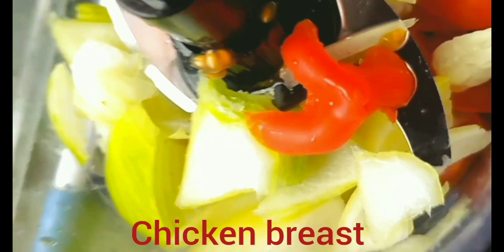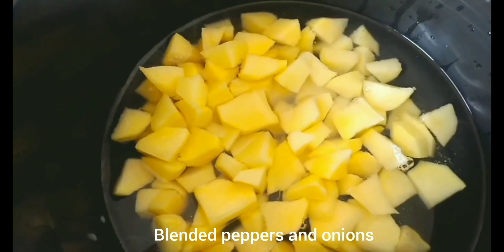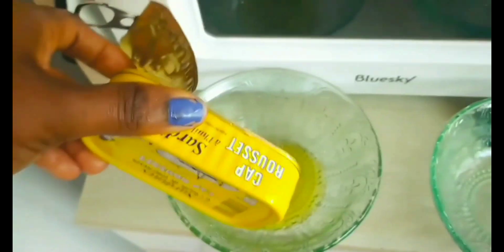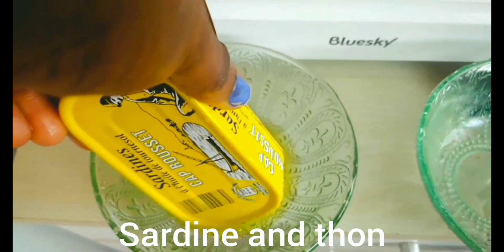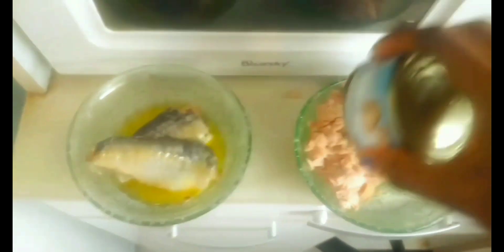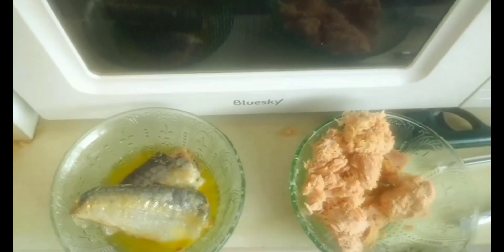We have blended pepper and onions. Put your potato in the pot with salt and let them cook until done. I'm also going to add sardine and tuna because I use them a lot.